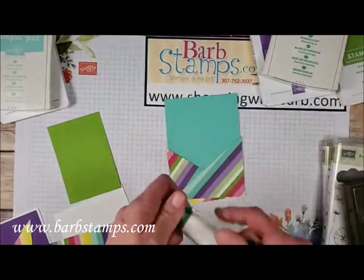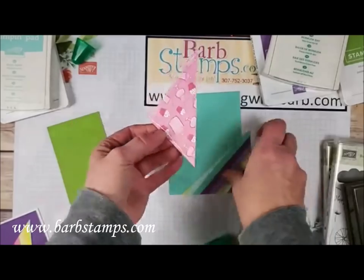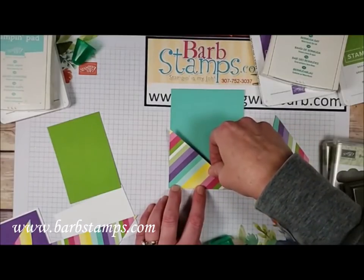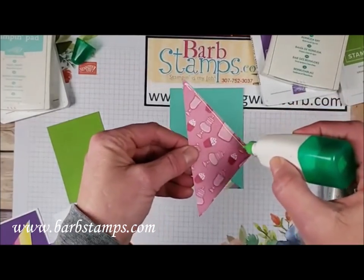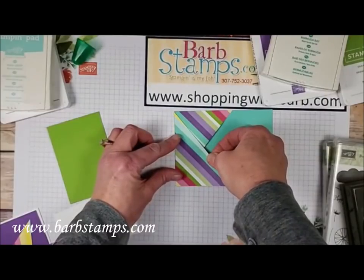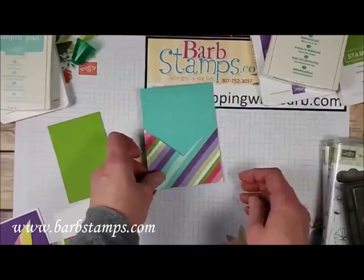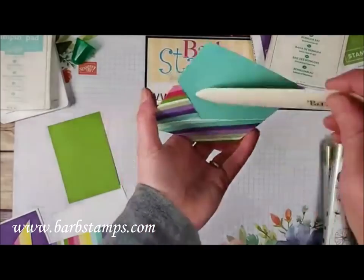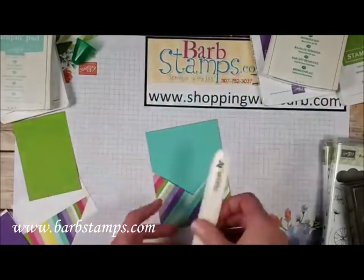Bring in one of your pieces of cardstock — in our case the Coastal Cabana layer — and lay the triangles on it, corners matching. Add a small bead of glue down the edges and press them right into the corners to form a little pocket. I don't want to push too hard since the glue isn't quite set yet.